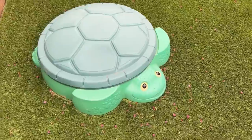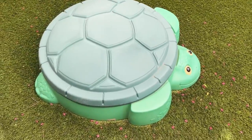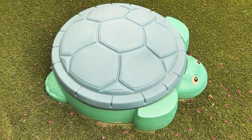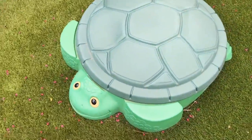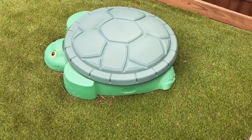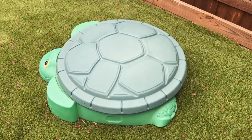Five years we've had this thing. It works out really, really well for the little ones. They love it. All you got to do every once in a while is dump your sand out and put new play sand in, and this thing is going to last for a long time. We love it. You're going to love yours. Two thumbs up.